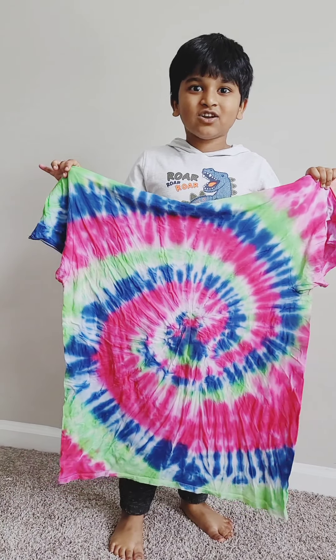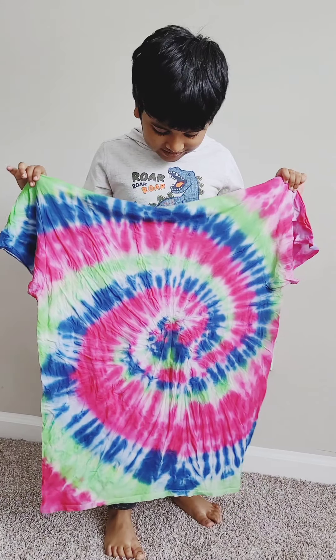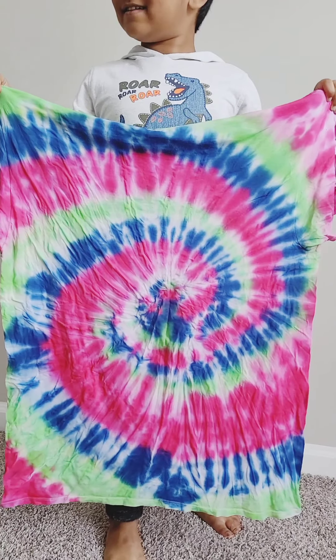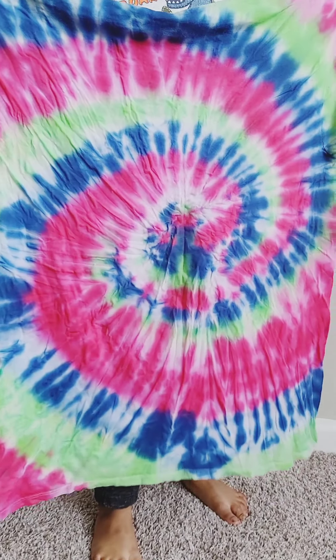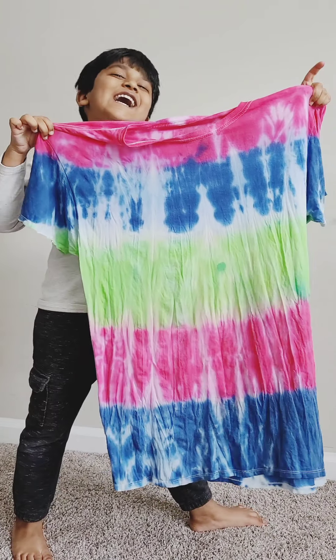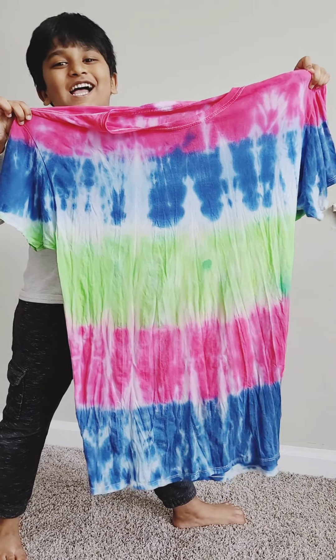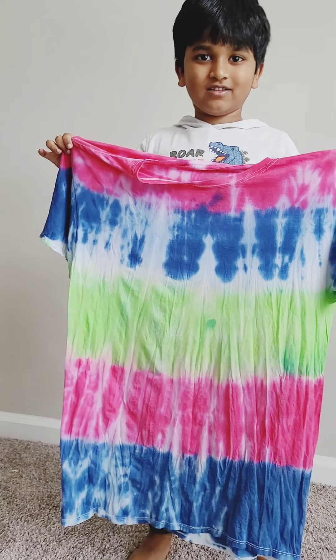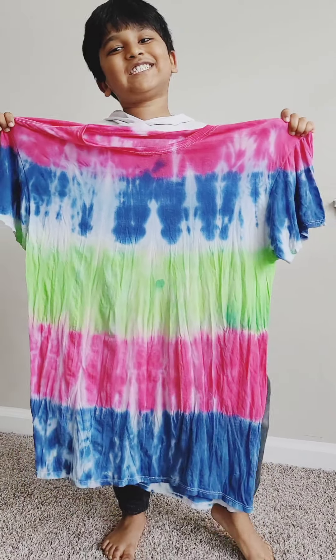We just washed it and the fun part is let's open them and see the rainbow shirts! Look guys! Oh my gosh! See how good it is — because I twisted it around and around! Ta-da!